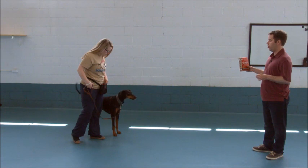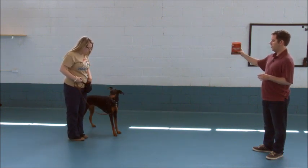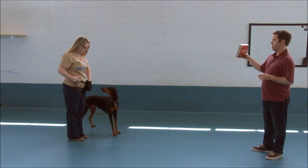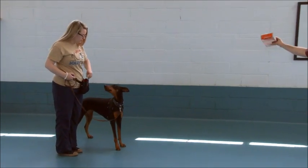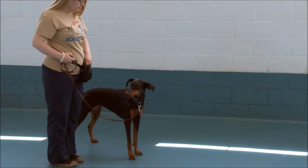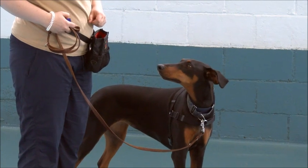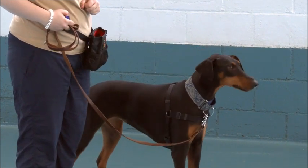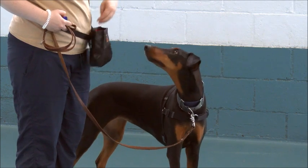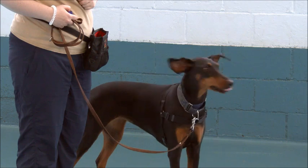Try not to move forward because you don't want her to get closer to me. Good speed, Jen. Make sure she looks first. Don't reward her without her looking at her target. Maybe try to keep that hand out of the pouch.